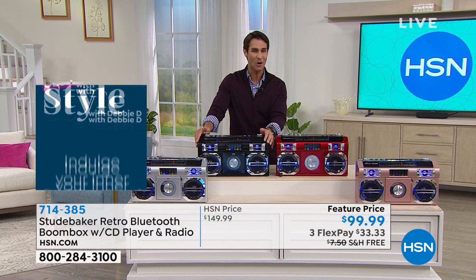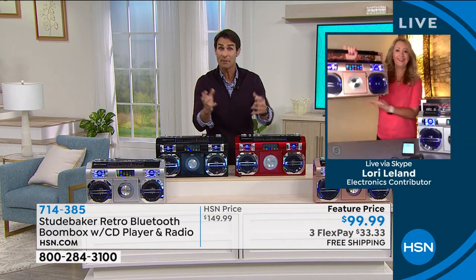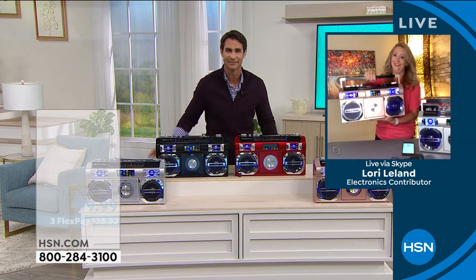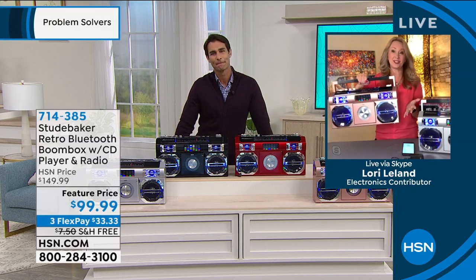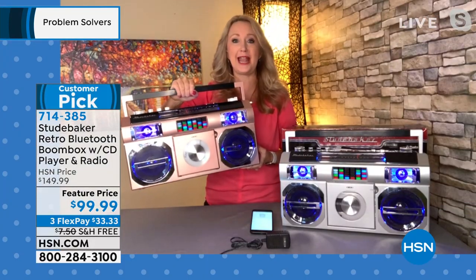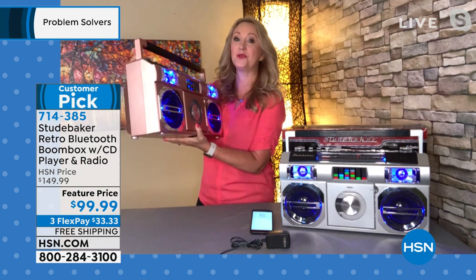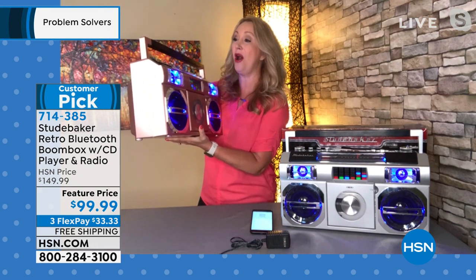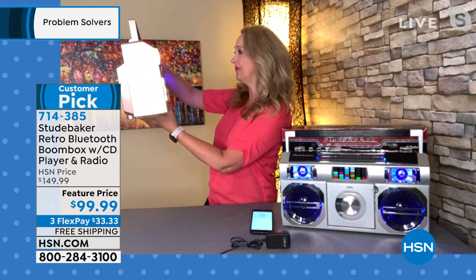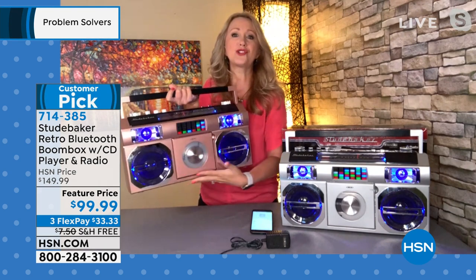In a minute we're going to show off the sound because it's incredible. Lori, Studebaker does the look and feel so well, and then the quality is so good. That's why this is a customer pick — we sold a ton of these at $150. To get this incredible value today for a Bluetooth streaming device, this is your Bluetooth speaker and that sound quality is one of the best we offer. Listen — it's 10 watts of power.